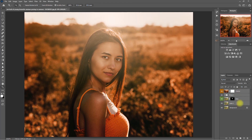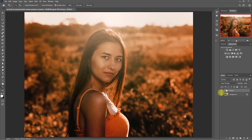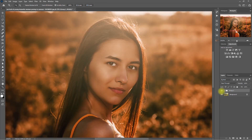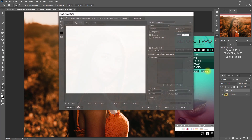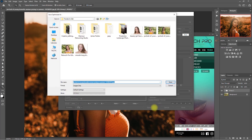Let's group all the effects together and see the overall changes. This is the original image, and this is the overall Retouch Pro panel effects. Let's zoom in one more time: before and after. Let's go to the Finish tab and save this image. We select For Web, set the width to 2048, assign a name, and click Save.